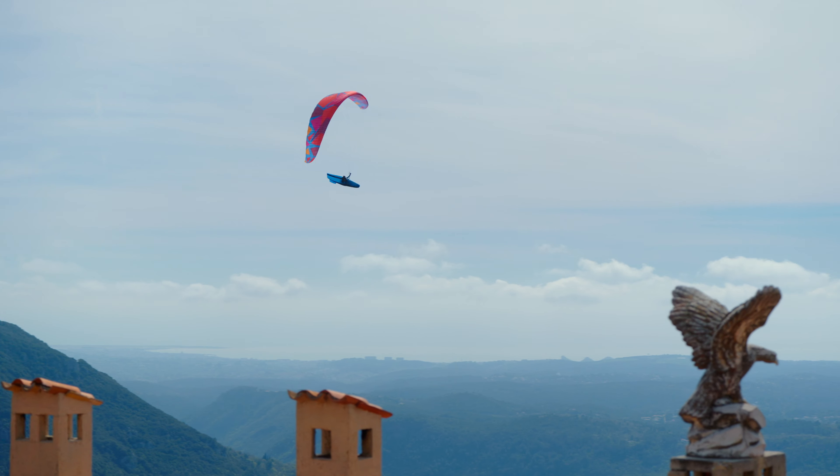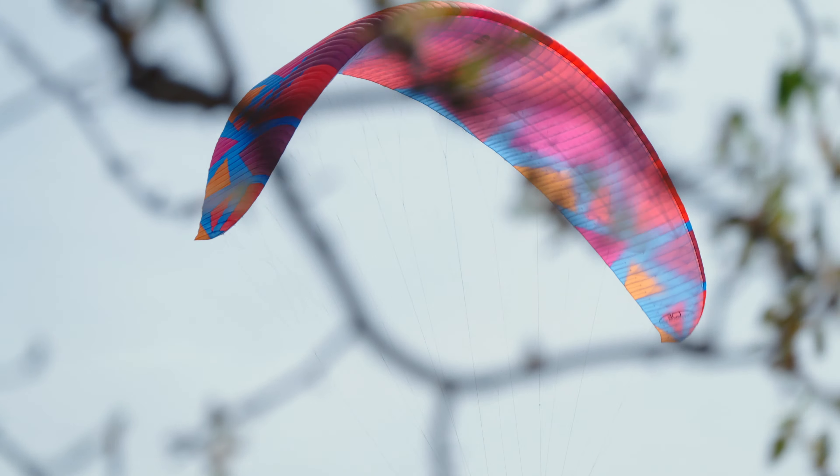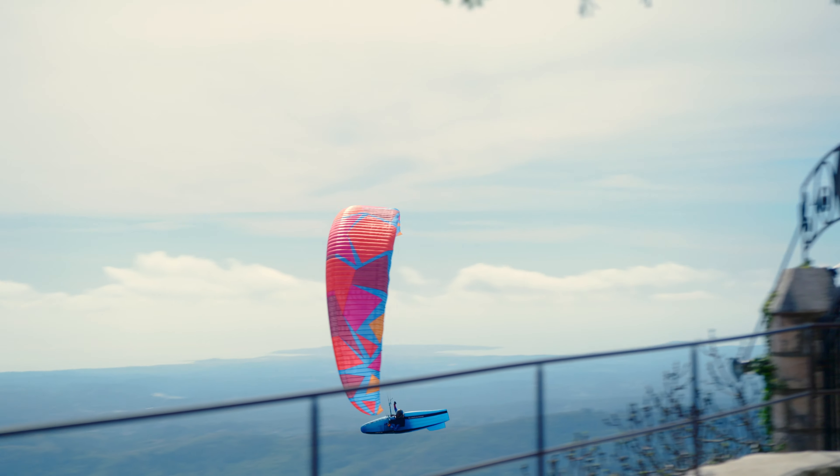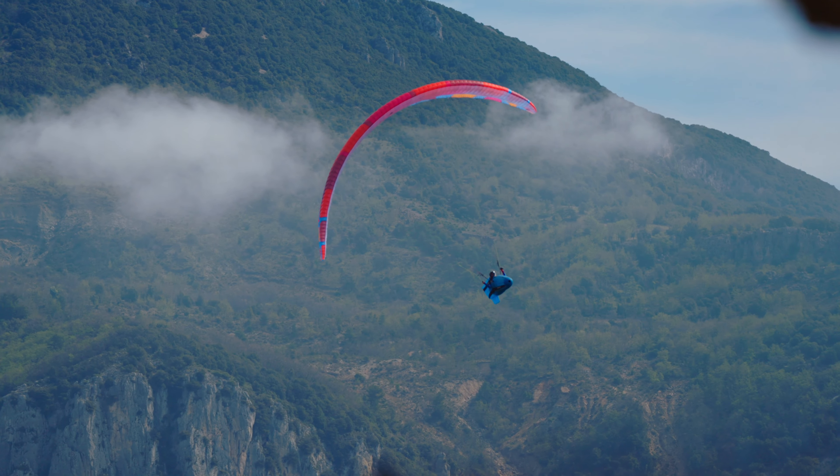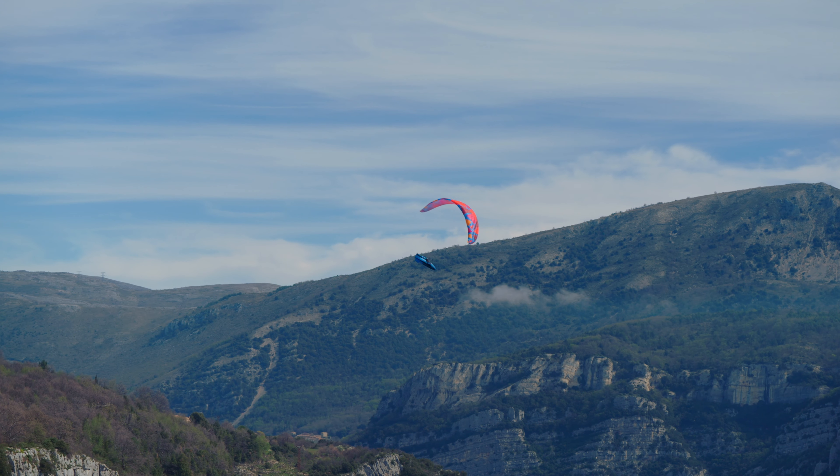20 years after Bruce's success on the Triple X, I think we are honoring his legacy by bringing out a top performing glider. On the Diva 2 project, we had to start thinking out of the box and completely redesign and rethink what a paraglider is.